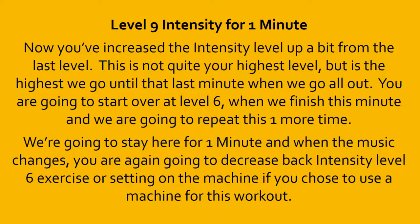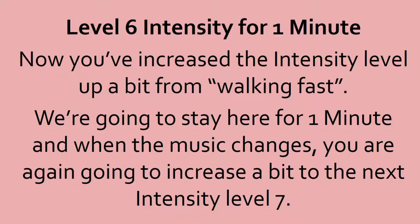10, 9, 8, 7, 6, 5, 4, 3, 2, 1, done. Level 6 intensity. Catch your breath. This is the last round. Remember, you're going a bit more than walking fast. We're going to stay here for 1 minute. When the music changes, you're again going to increase a bit to the next intensity level 7.